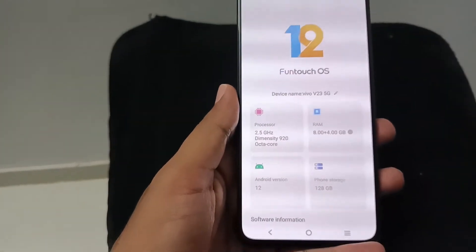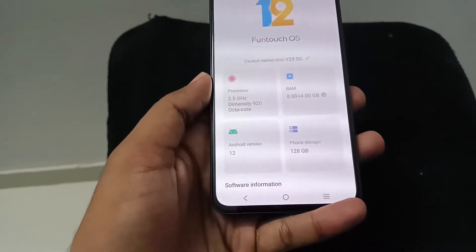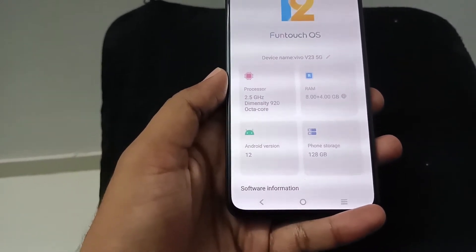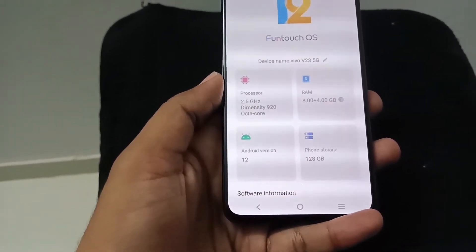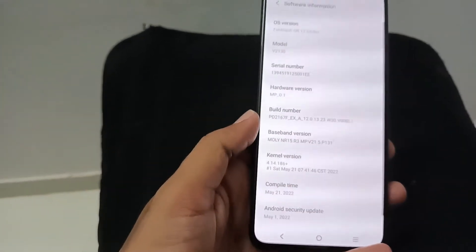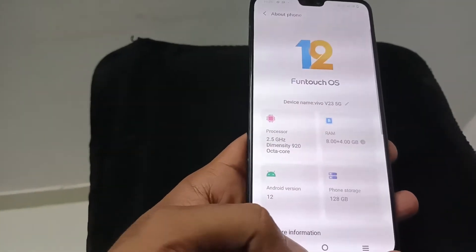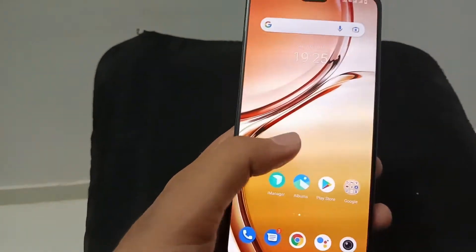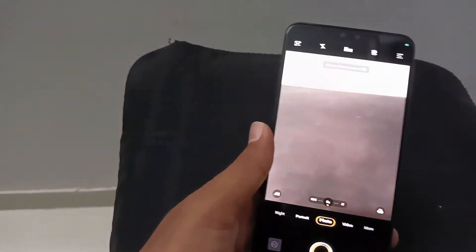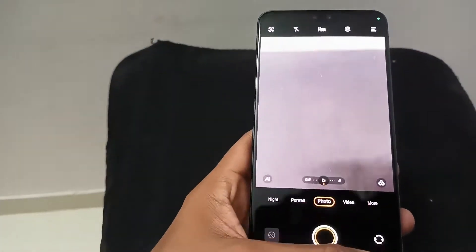About the phone — you will get the full details. It has 8GB RAM and 128GB storage. Android version 12 and an octa-core processor. I personally really like the Vivo V23 — I like the speed, the camera, the results, and all the features.